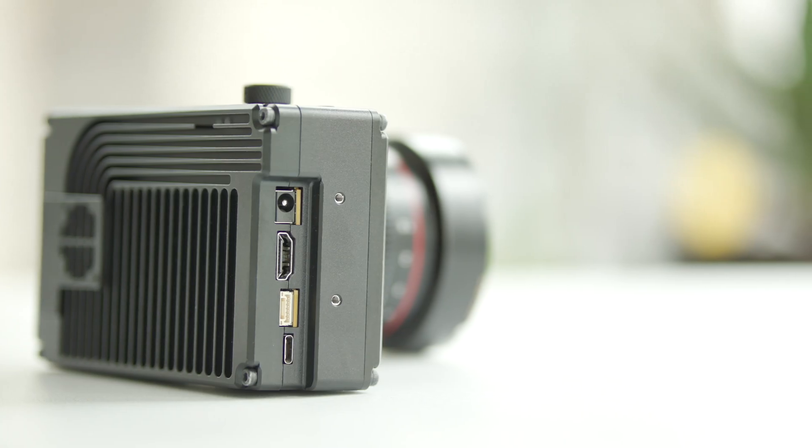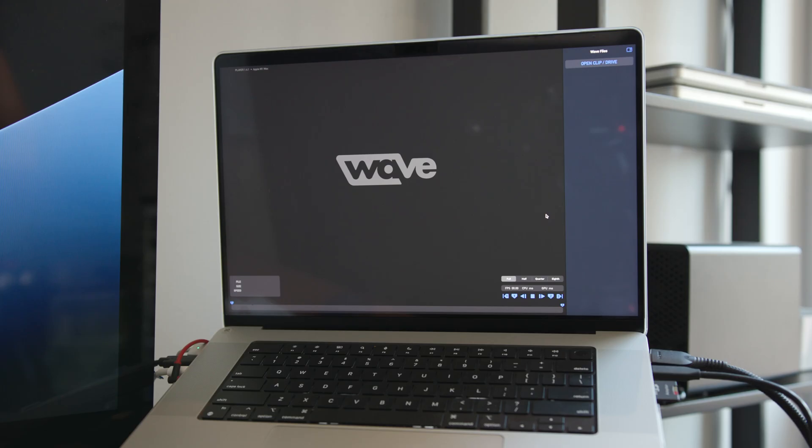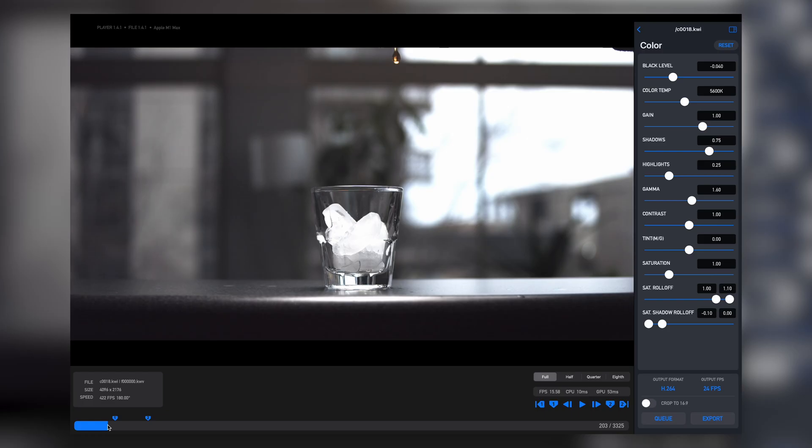Video can be offloaded from the camera via the USB Type-C port. However, you'll need to download the free FreeFlyWave player to view and export clips before bringing them into your editing software.